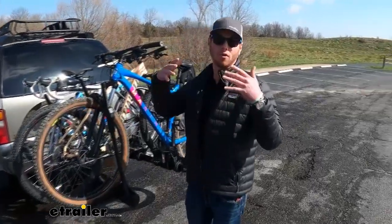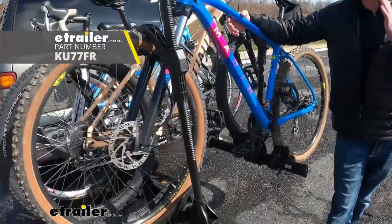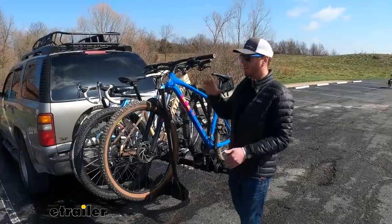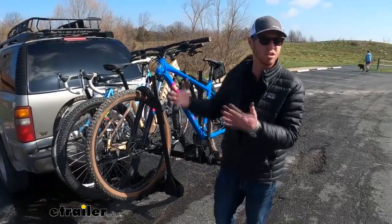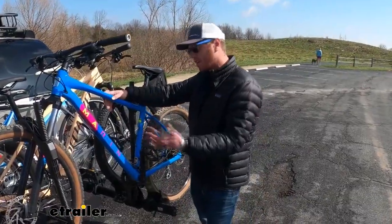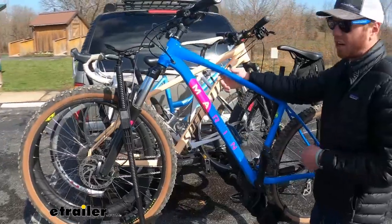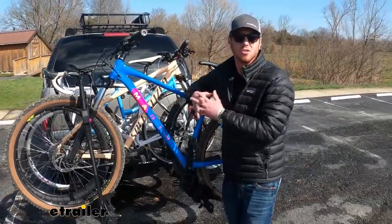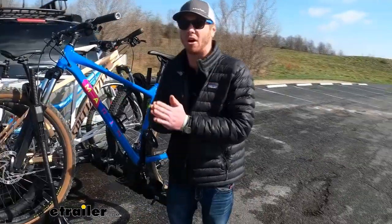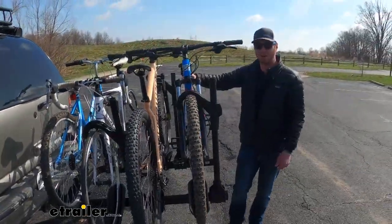I'm Adam with E-Trailer and today we're going to go over the ins and outs of the Kuat Transfer. We've done a lot of videos with the Transfer and it tends to be one of our favorites. They say it's kind of an entry level rack, but that kind of shows you the quality that Kuat provides. It doesn't have all the bells and whistles that some of the more premium options do, but for the price point the quality is good enough and it's going to get the job done.